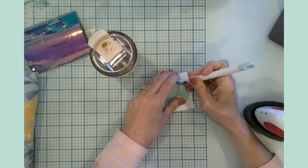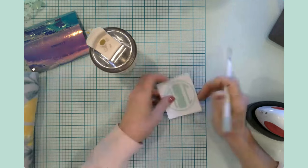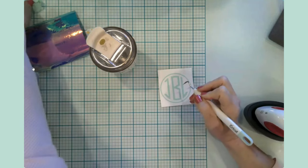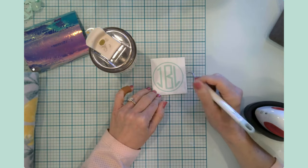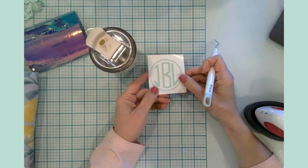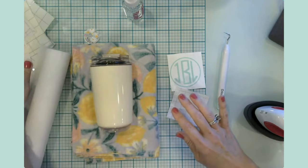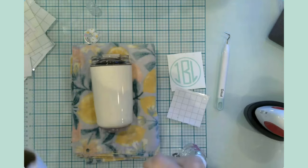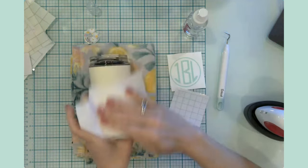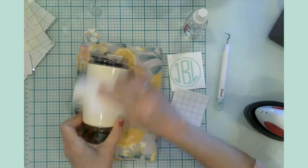I'm going to weed this out and put that on the mug. This is just regular vinyl so I will not be able to soak this or put it in the dishwasher — just to be on the safe side I like to hand wash anything that has vinyl on it instead of infusible ink. I have my monogram and I'm going to bring in my mug. I have a huge stack of scrap transfer tape that I'm planning to use today. I'll take some plain rubbing alcohol and clean the outside of the cup to make sure there's no dirt, oil, or lint.